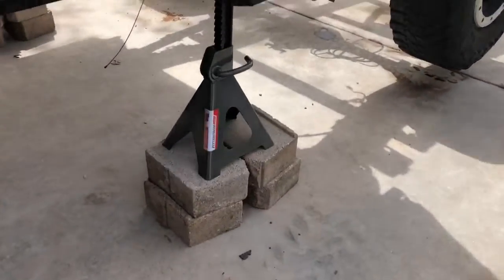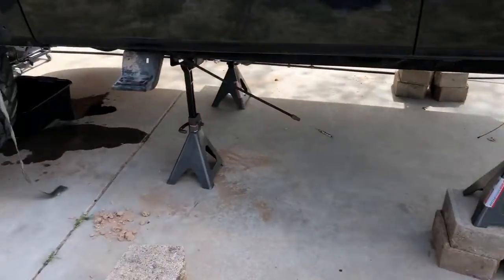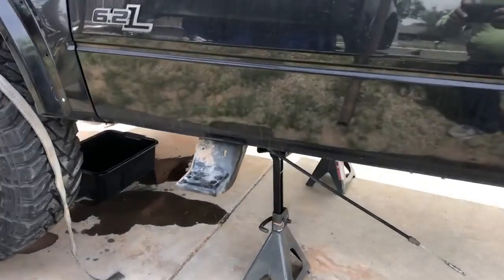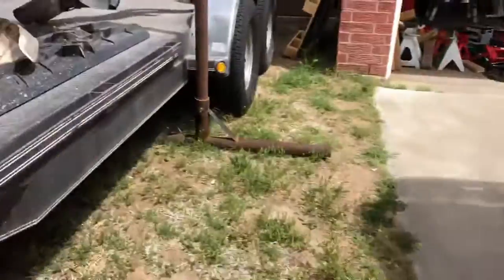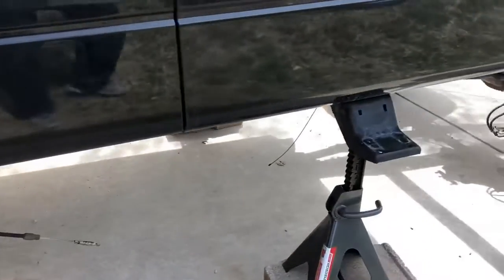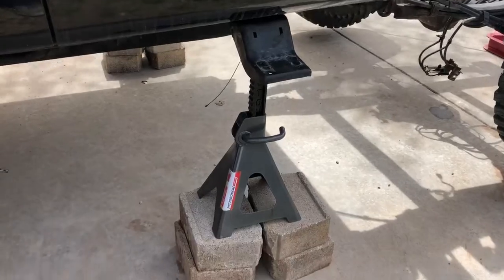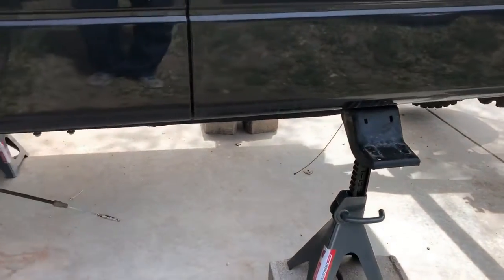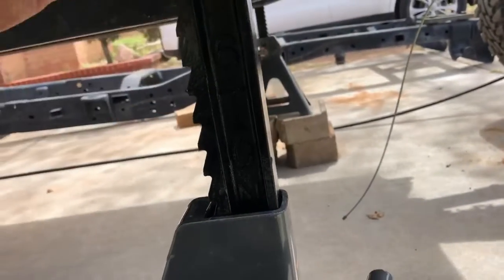We pulled all of the cab bolts. I also went ahead and set up these blocks — you can see them here supporting the cab. I removed the steps that go into the truck, and that turns out to be the sturdiest lifting point for the cab. I'm going to set blocks underneath there and run the jack stands right up under there — they fit right where it needs to be lifted.